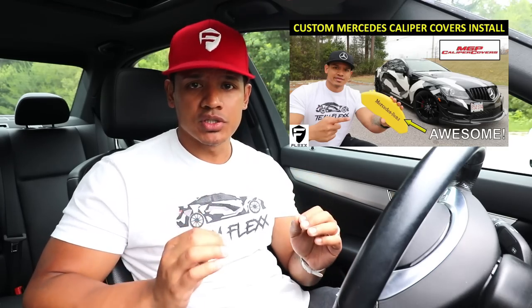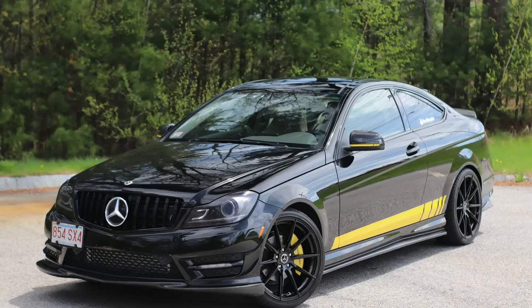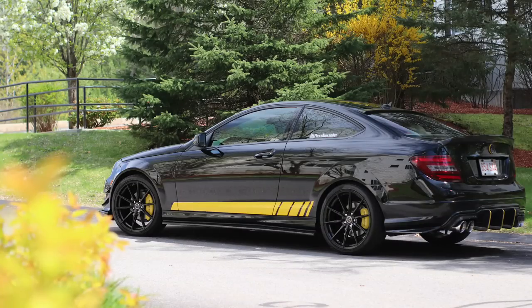Hey, what's up guys, it's Flex and welcome back. If you guys remember a few weeks ago I installed some custom MGP yellow caliper covers on my Mercedes C250 Coupe, and to be honest I got nothing but positive feedback — on YouTube, on Instagram, on Facebook, even pulling up at gas stations people were loving the design of the caliper covers and just how it complemented the whole look of my car.